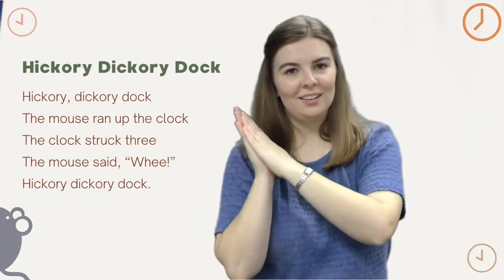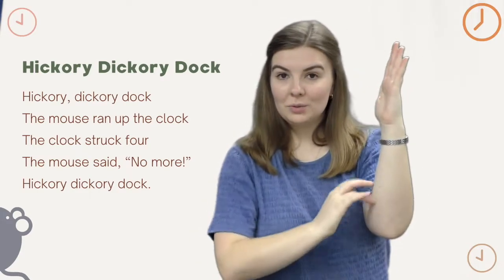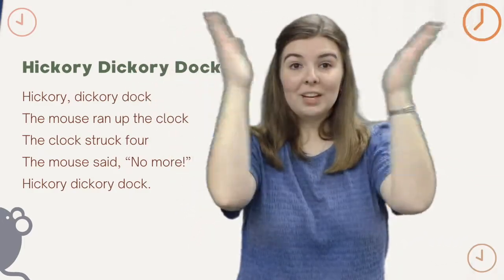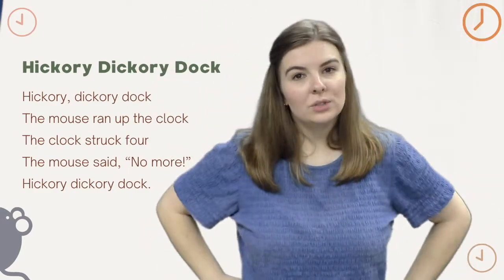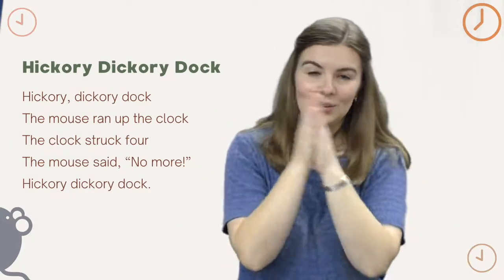Hickory Dickory Dock, the mouse ran up the clock. The clock struck four, one, two, three, four. The mouse said, no more! Hickory Dickory Dock.